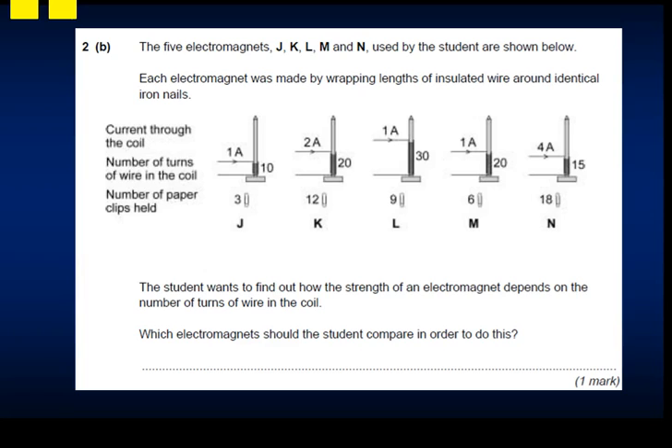The five electromagnets were made by wrapping lengths of insulated wire around identical nails. The data shows current, number of turns, and paperclips held: 1 amp, 10 turns, 3 paperclips; 2 amps, 20 turns, 12 paperclips; 1 amp, 30 turns, 9 paperclips; 1 amp, 20 turns, 6 paperclips; and 4 amps, 15 turns, 18 paperclips.